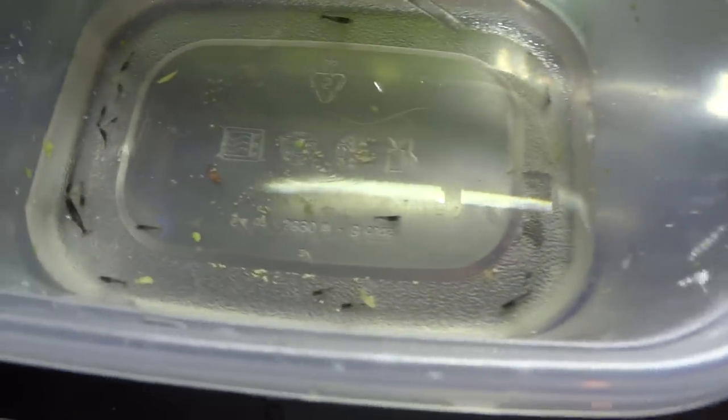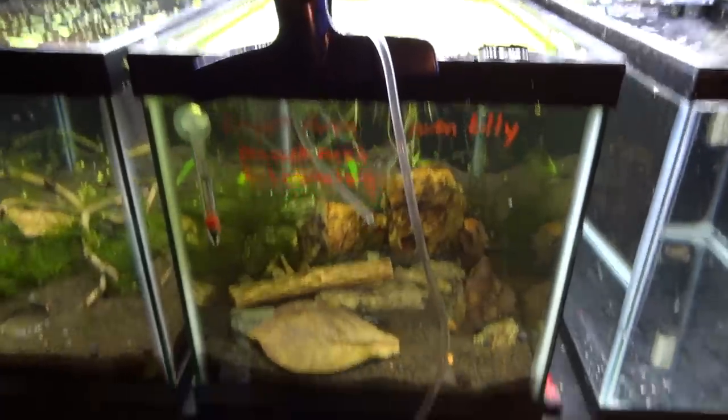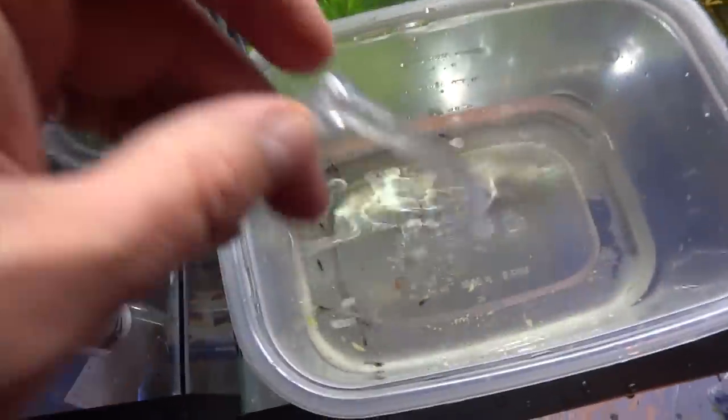I've got the shrimp in this Tupperware container right now. As you can see, there's a good amount of shrimp in there — looks like he threw in some extras. Sorry about the glare, but some nice looking shrimp to say the least. These are carbon rilis. I'm drip acclimating — you can see the drip coming out of the line. I've just got it clipped to the top of the tank they're going into. It's just an airline with a knot tied in it to adjust the flow.